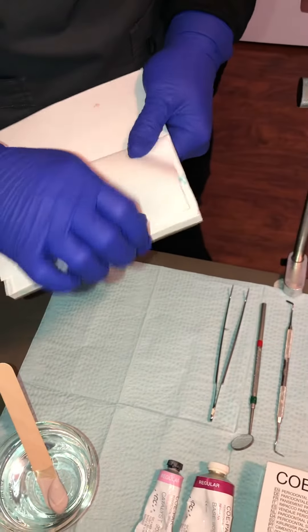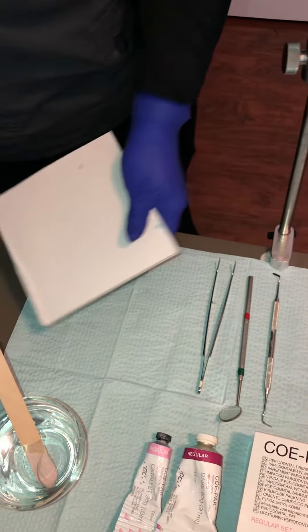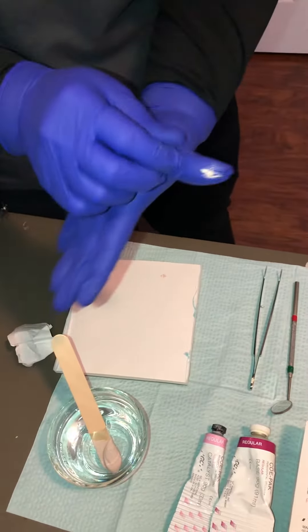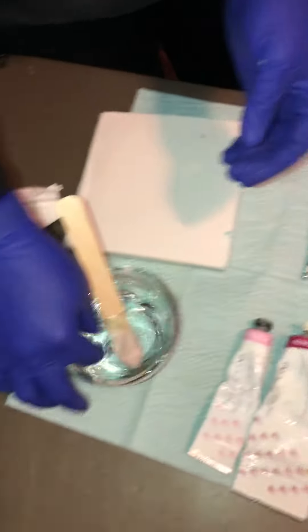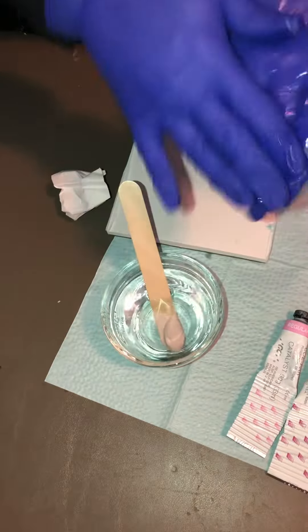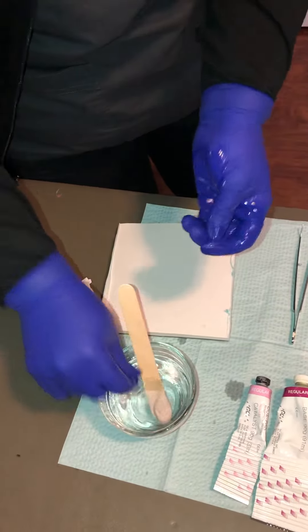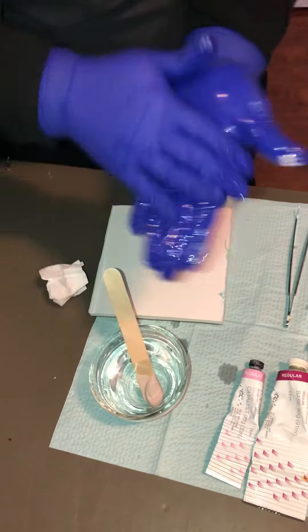You have to make sure your gloves are wet, otherwise it will stick to anything that's dry — it's already on my glove. So get your fingers wet, get your gloves wet, because once this sets a little more you're going to roll it into a little ball.